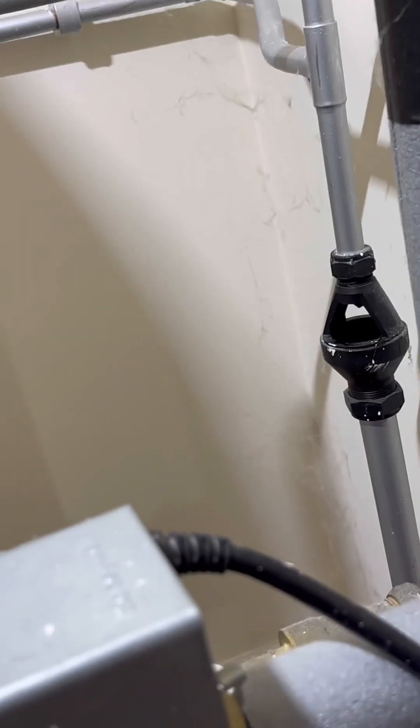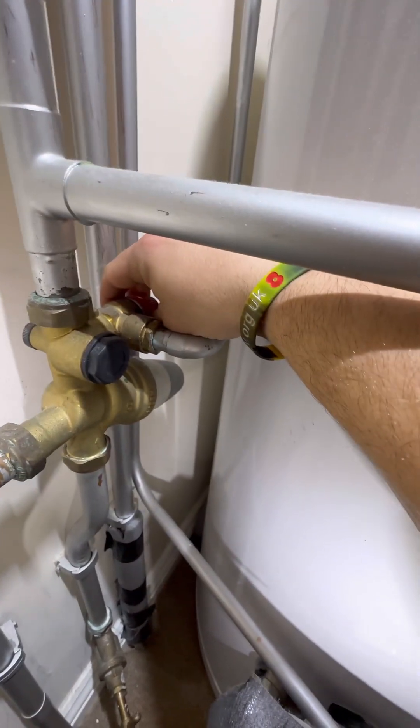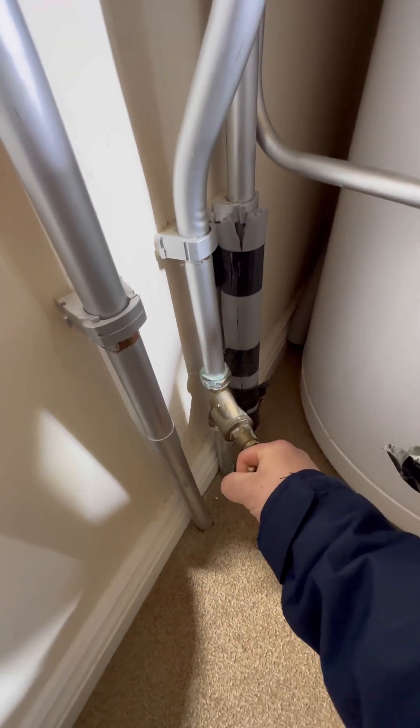Didn't think it was that anyway. I previously checked the expansion vessel on a service about two months ago and that was fine, so I think it's the combi valve that's gone. But what I'm going to do is check the PRV anyway, just to make sure there was no debris on it. I've given it a flush through - that didn't work, still dripping. So I'm going to turn the cold main off.